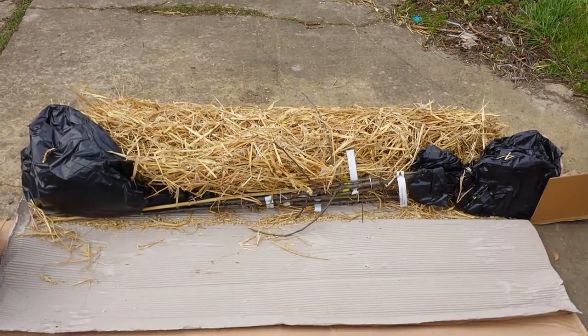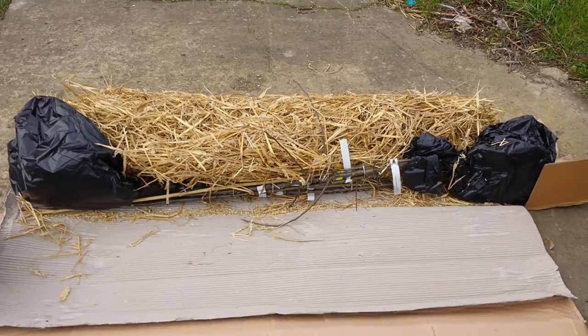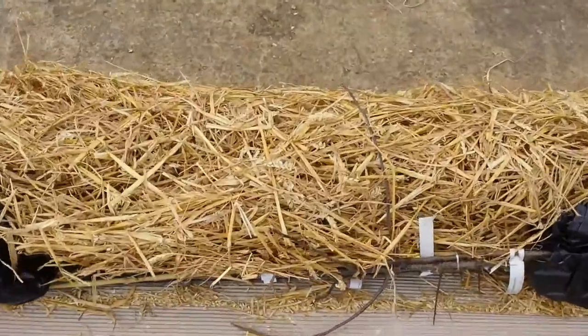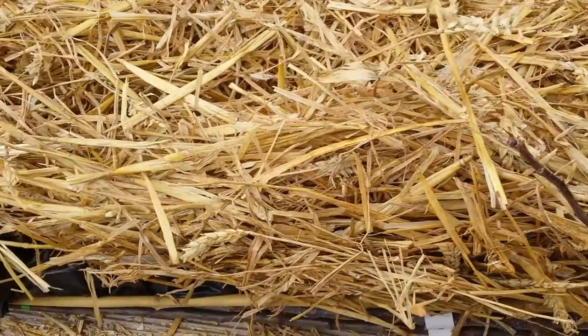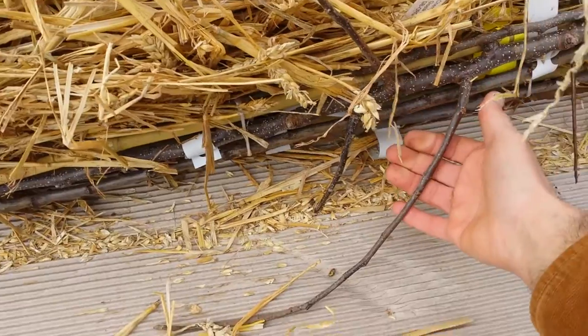I've now opened the cardboard layer of the box. You can see the trees here. The straw is actually wheat straw — it's very good. Chickens will also eat this, or you can use it for bedding. The trees are here and they look alright to me.